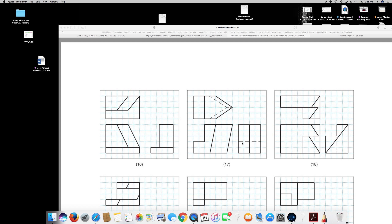Good morning guys. In this video I am going to show you how to draw isometric views from orthographic views. I'm going to choose the second one — it looks a little bit tricky, so I'm going to show you how to do that.